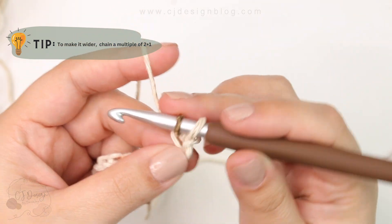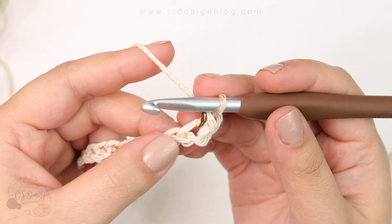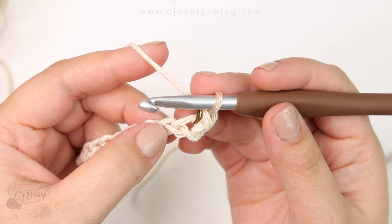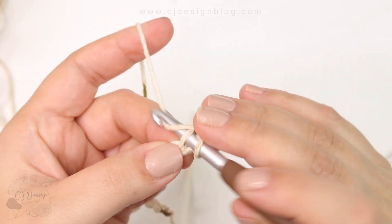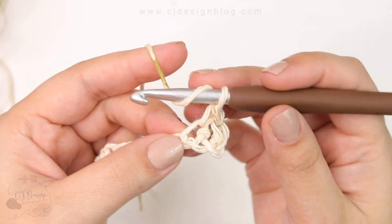In the second chain from the hook, insert, pull up a loop, and make a single crochet. Then go into the next chain and single crochet one, and then double crochet in the same chain.